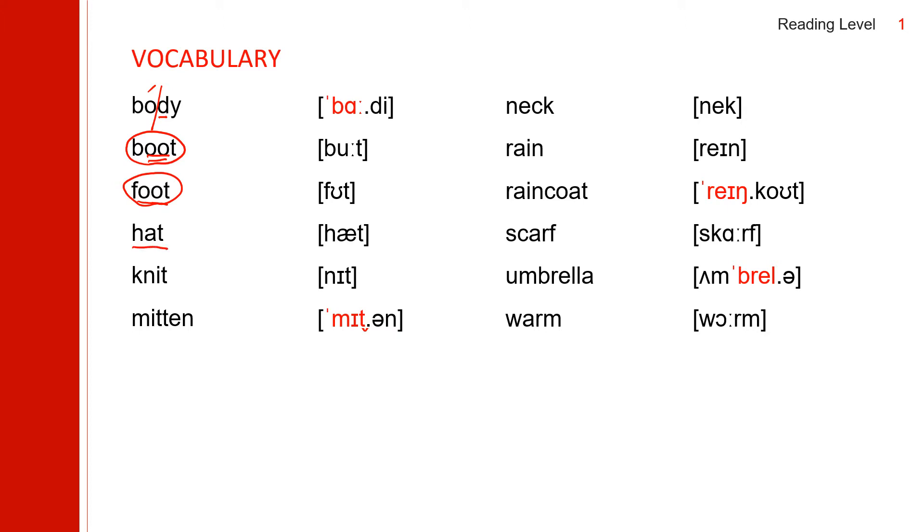Hat. Next word: 'knit.' The K is silent. Knit.